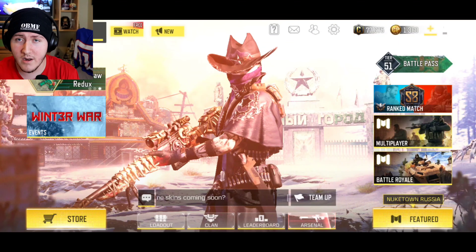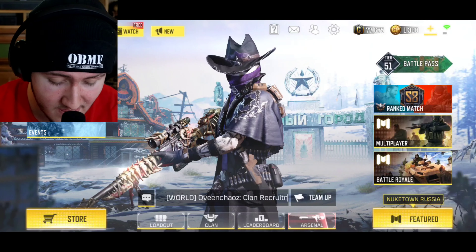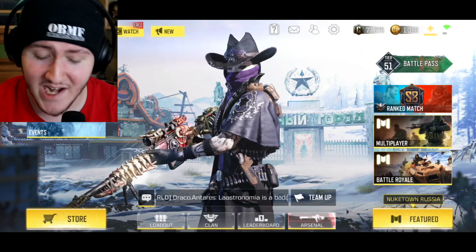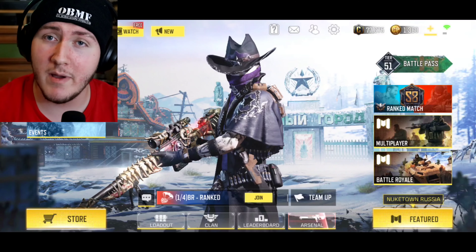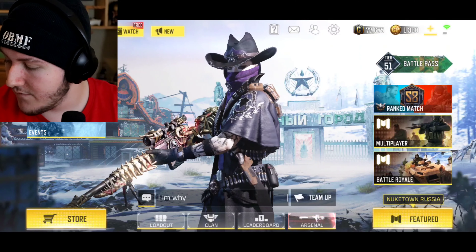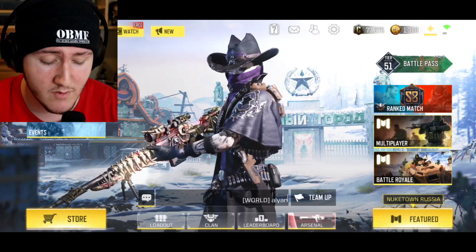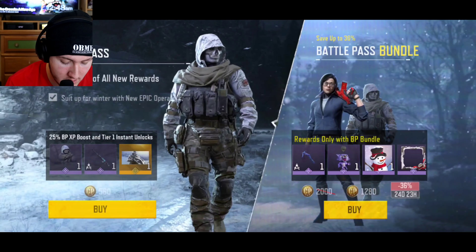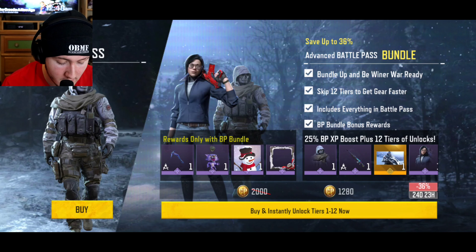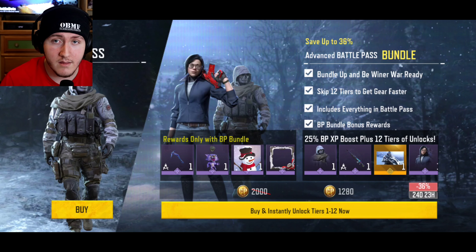As you guys can currently see, I'm Tier 51 in the Season 13 Battle Pass. I kind of got lazy in terms of recording and stuff, so I got to Tier 51 in the Battle Pass so I can buy the Battle Pass fully and show you guys everything without having to get 12 tiers and finish there — I can just get through all 50 tiers. It took me a little bit of grinding but it wasn't too bad. Let's get the bundle version only because it comes with exclusive items that are only included within the bundle.